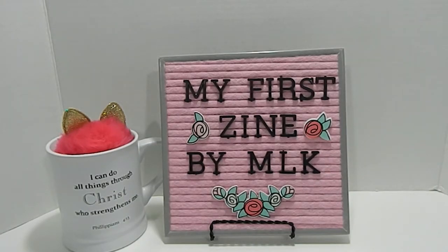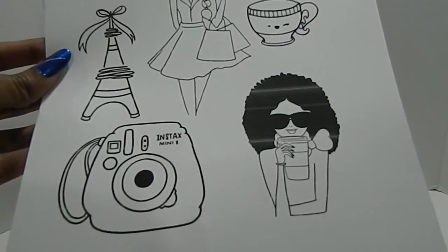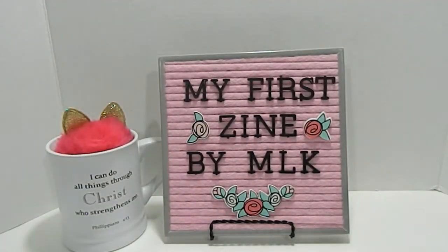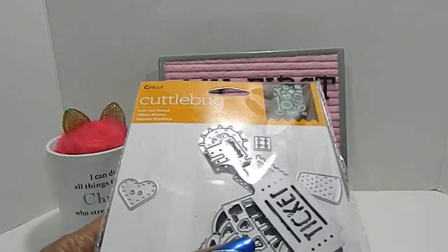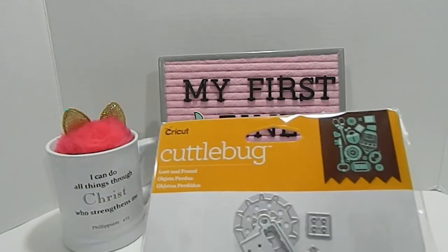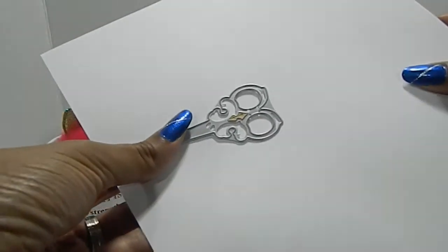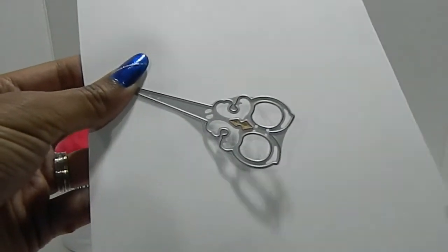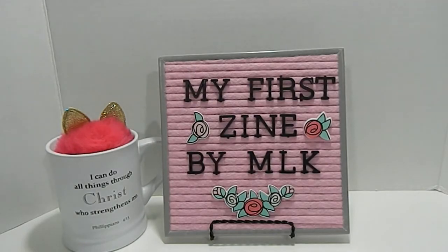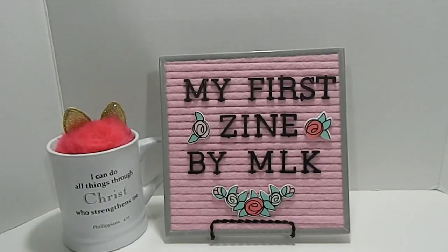A little while ago, early in the year, I won the Little Bits box and I decided to go ahead and use it in my zine. I enlarged the images from that box and made a copy print here. I also incorporated the Lost and Found Cricut Cuttlebug dies — this is what the set looks like. I've used a great deal of these dies, including this pair of scissors here, which is a really good size, as well as this little bow.